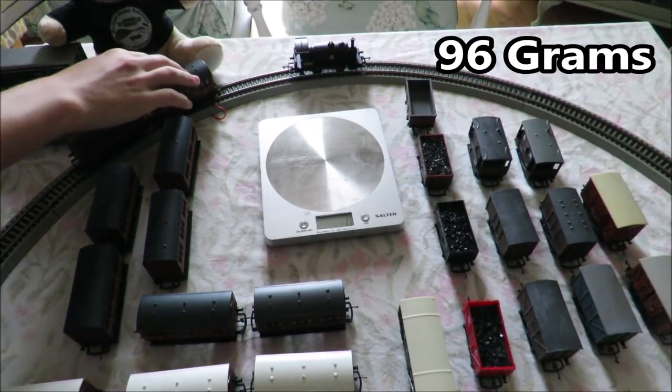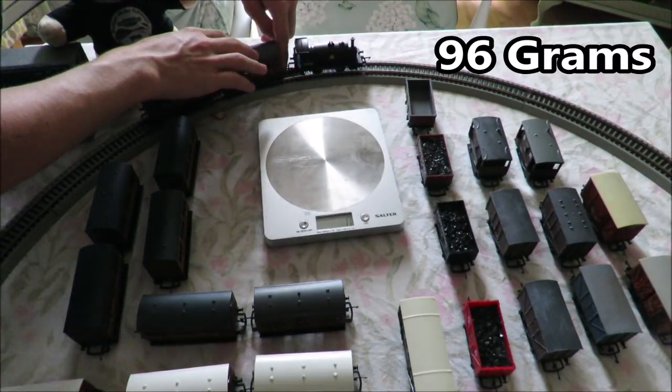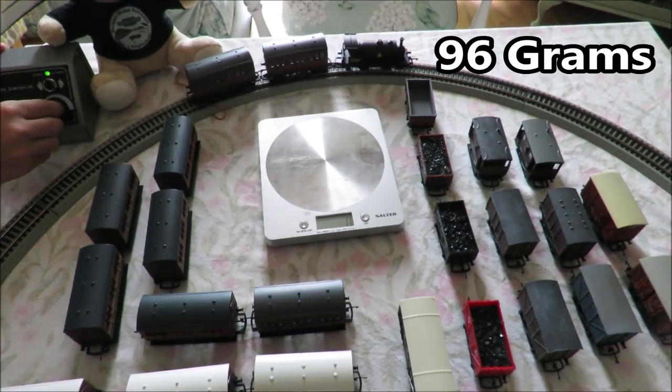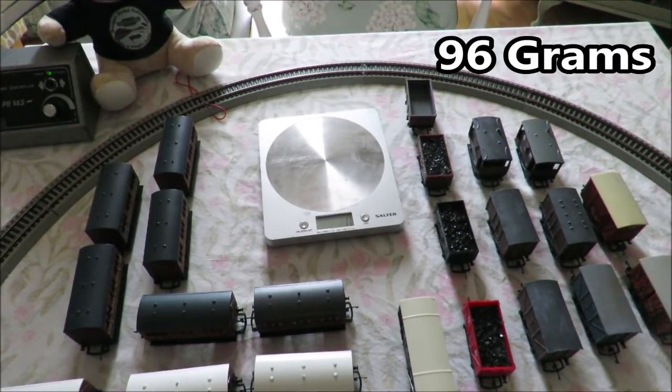You will see up at the top of the screen that I've got a constant tally of how much weight each train consist is working with. The controller I'm going to be using is the AGW that we always use. As you can see, this loco will quite happily pull two wagons weighing 96 grams.